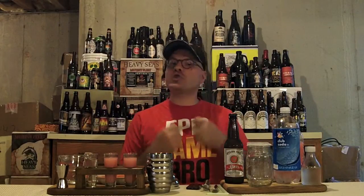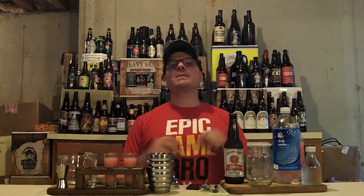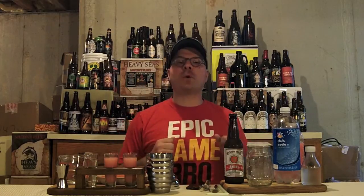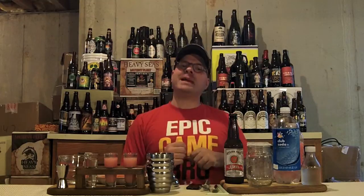Hey there BrewTube! DJ's here, back out with yet another DJ's BrewTube Mixed Drink How-To! You can see the ingredients out so you know what's up. It's time for DJ to make his missus another awesome mixed drink. Today we're going to make a beer cocktail — not a booze cocktail. You can put some booze in if you wanted to kick it up a notch, but today we're making a straightforward beer cocktail: the classic Austro-German Radler.